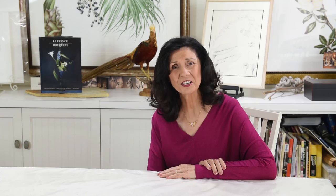To learn more about the Academy, visit us online at academyofbotanicalart.com.